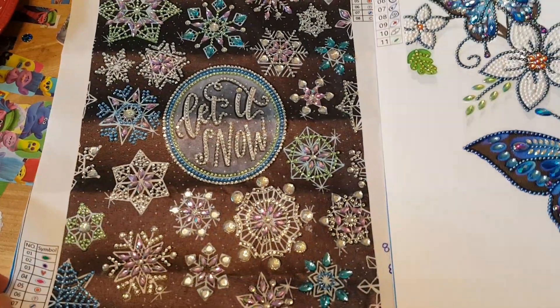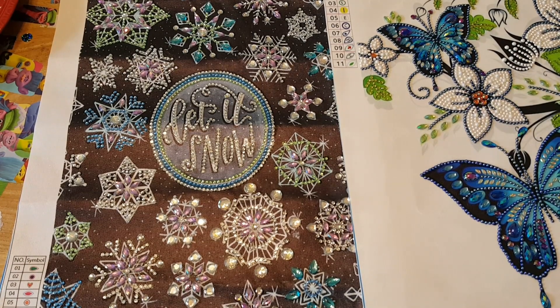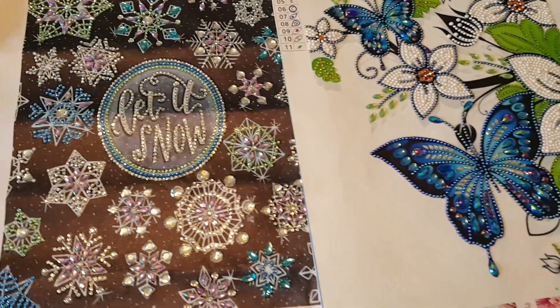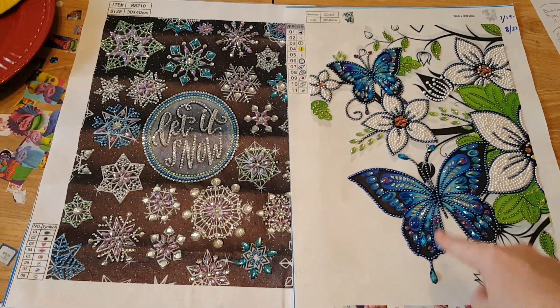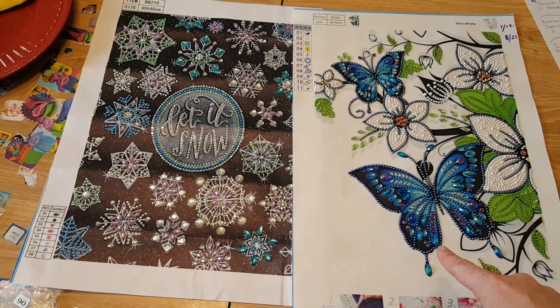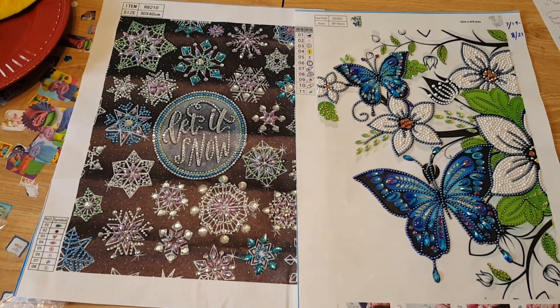Those are the two diamond paintings I did for the month of August. I was gone for two and a half weeks, and when I got back I still had a lot on my plate with phone calls. No matter how old this one is for you — go and contact customer service. You paid for a complete product; you didn't pay to have half the drills missing, no matter how long ago it was.